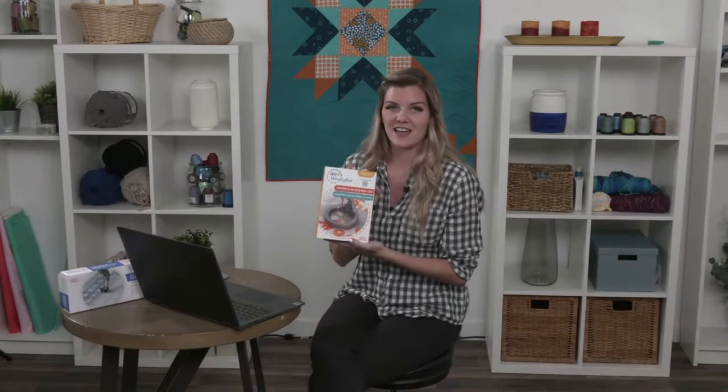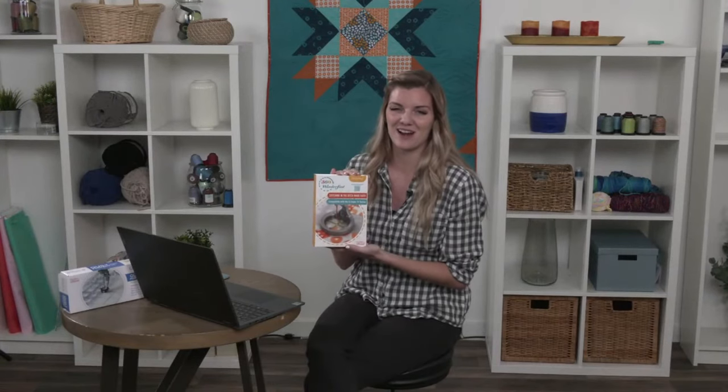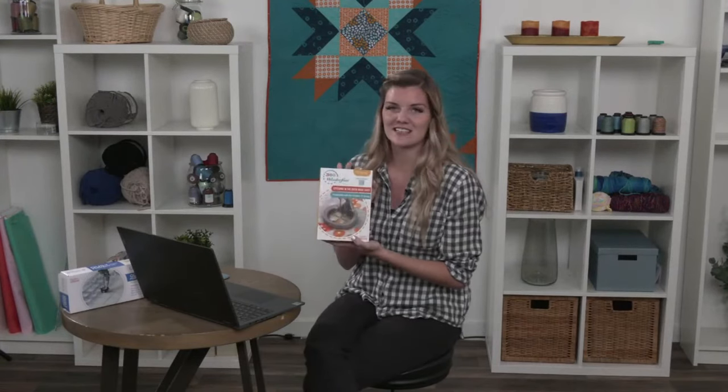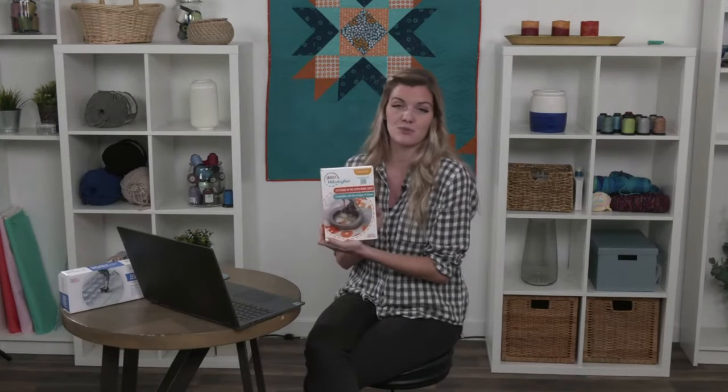The second foot she was using is another one of my favorite products — it's the 360 Wonder Foot. It's really cool because it has all these different inserts that make stitching in the ditch really easy. I really like it for different appliqué — it's a really wide foot so you can see clearly everything that's happening as you're quilting. You can see both of those on our website at graceframe.com.